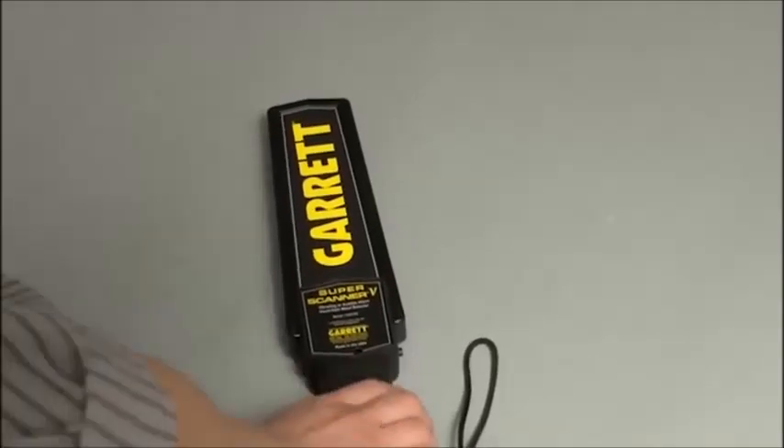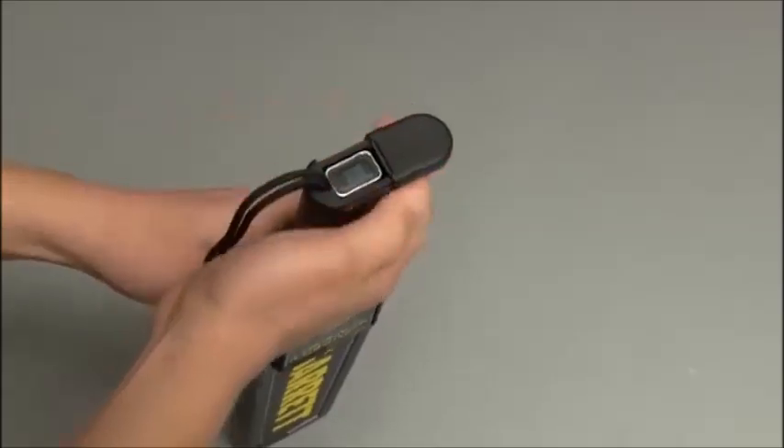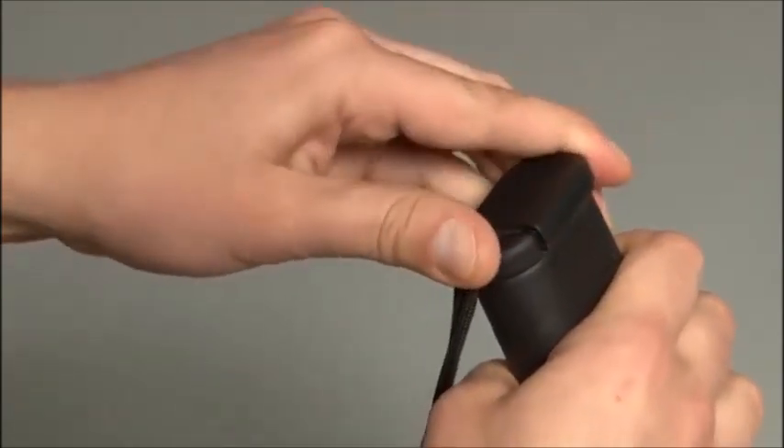Changing batteries is a simple matter with the Super Scanner. Simply slide open the end piece by the safety sling, tilt the Super Scanner, and let the battery slide out, then slip in a new battery and slide the door shut.